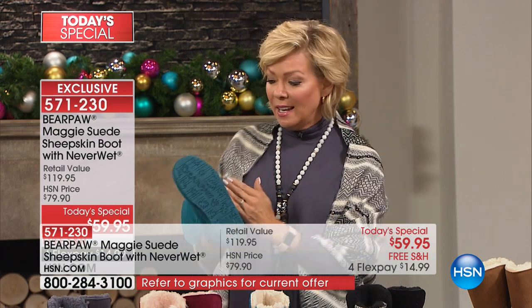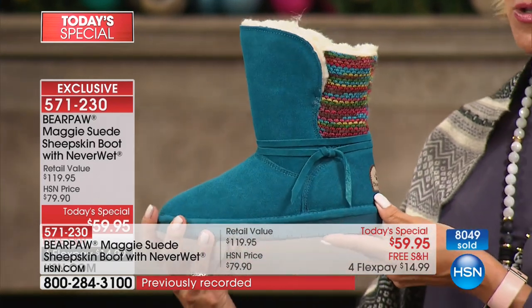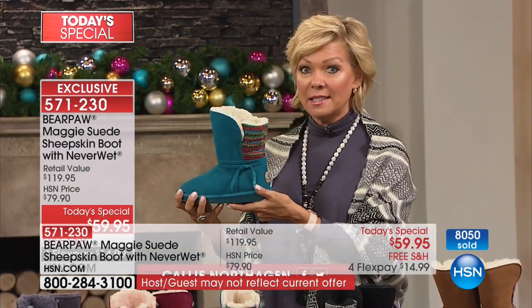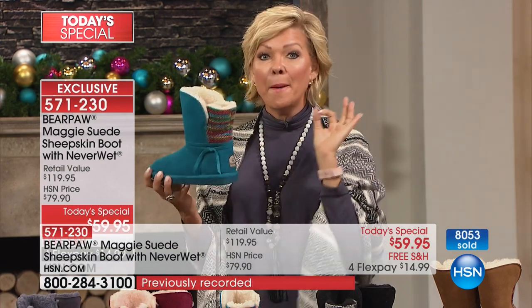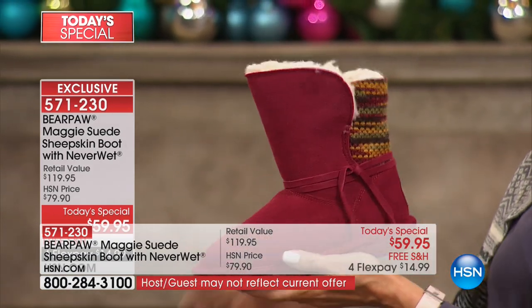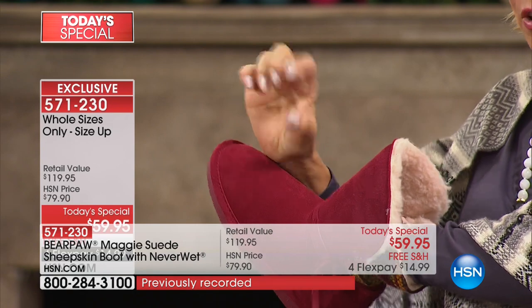If you wear suede anything, it ends up with salt marks that destroy the look of a boot and eat the suede away. None of that is going to be an issue with these boots because they've been treated for you. I'm holding up the most limited color — I really don't want you to be heartbroken tomorrow if it's gone when you wake up. I think we have less than 2,000 available for the whole rest of the day in this color. We have sizes 6 to 11 in whole sizes only — bump up that half size if you go between.